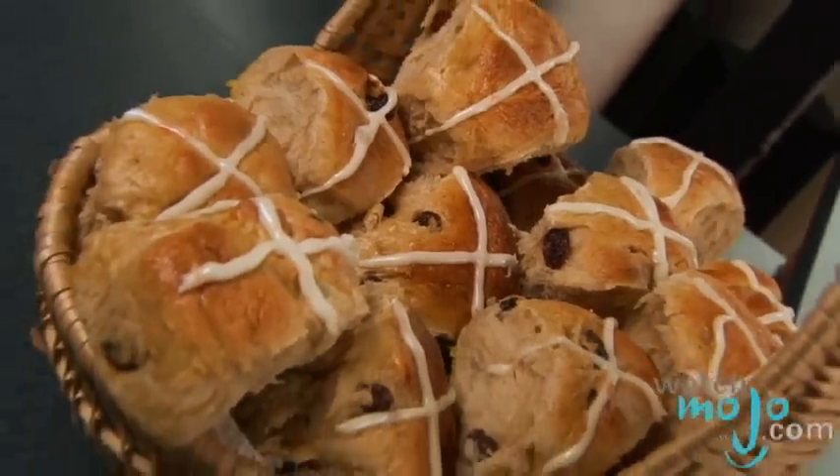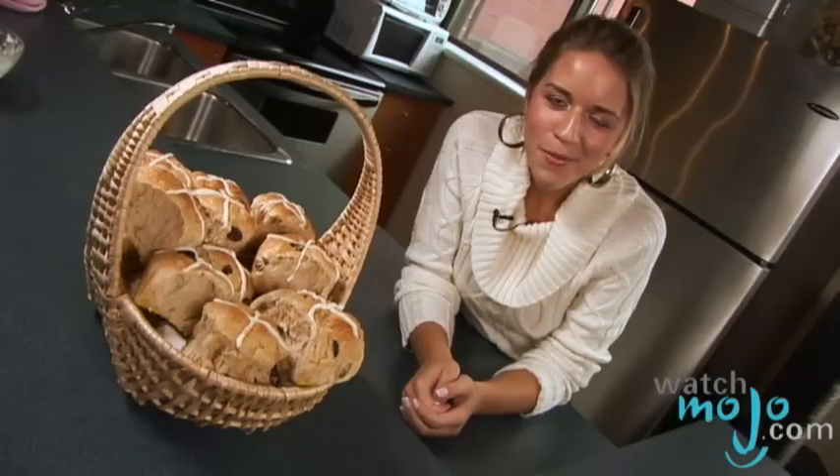In Christianity, these rolls are usually eaten on Good Friday. Hi, I'm Rebecca Brayton and welcome to WatchMojo.com, and today we'll be showing you a recipe for an Easter treat, Hot Cross Buns.